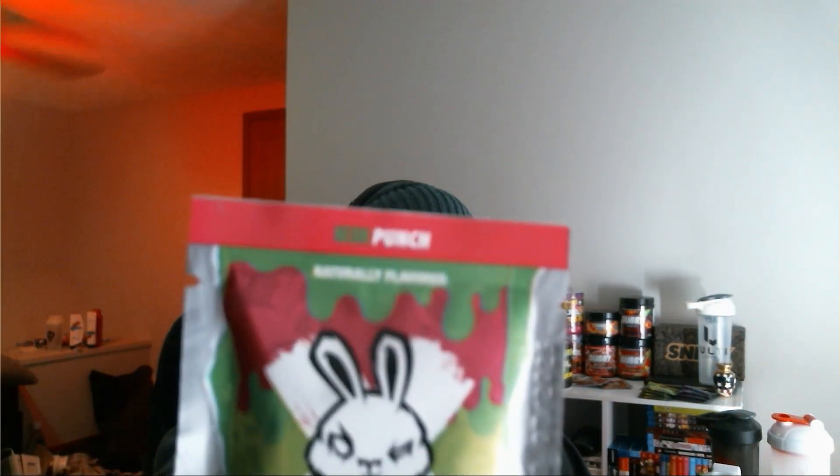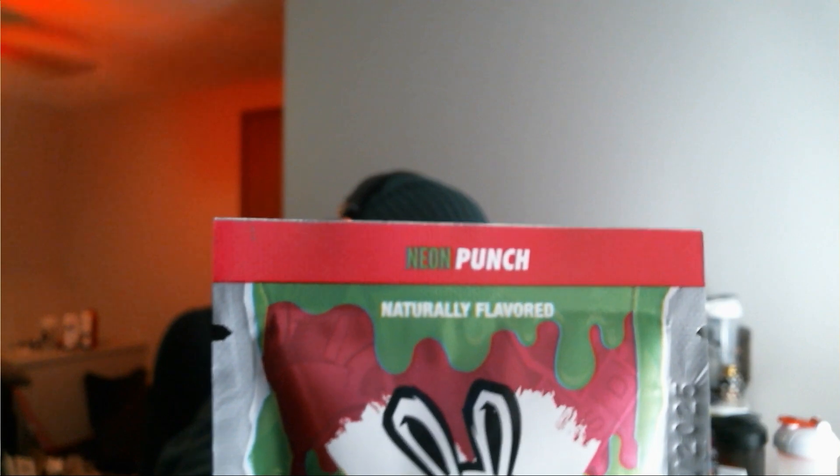What's going on guys, Alucard once again with another review. Today I'm going to be reviewing another Sneak Energy flavor — that is Neon Punch. Specifically, Neon Punch is a guava flavored Sneak. I've only tried guava a couple of times with other brands, but they've always been mixed with other fruits. This one's just straight guava.